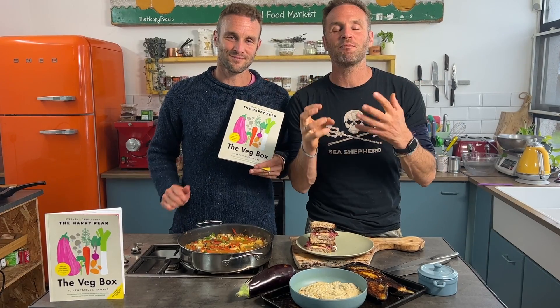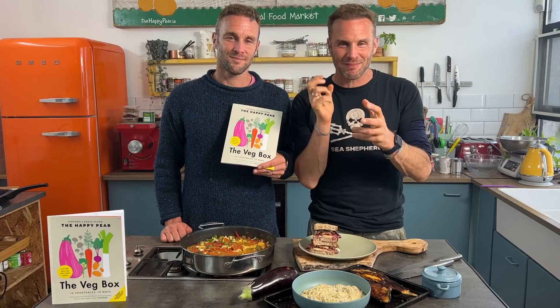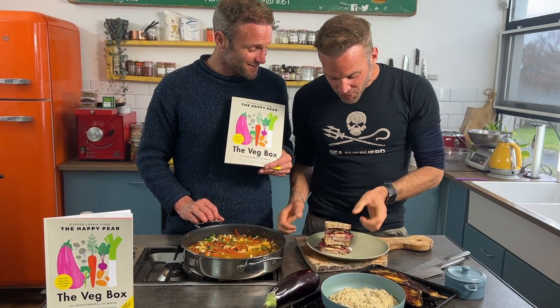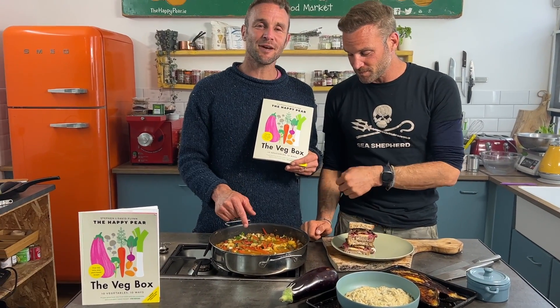It literally takes 15 minutes. Aubergine is typically associated with taking ages to cook, but when you fry and braise it like this, it's simple, easy, and very tasty. Three simple ways to cook aubergine: baba ghanoush — which means 'spoiled dad' because it's so good — aubergine bacon in a beautiful vegan Reuben, and simple aubergine and butter bean curry.